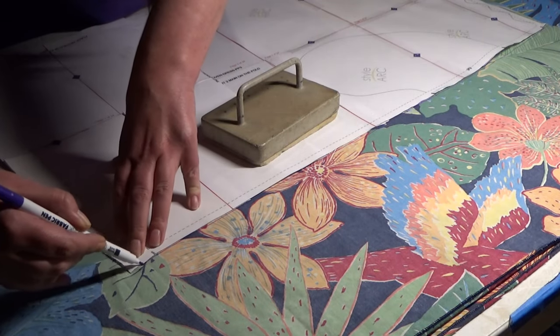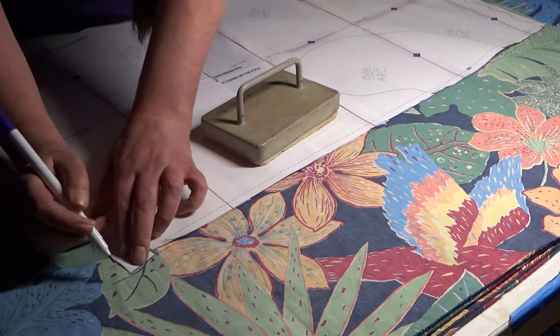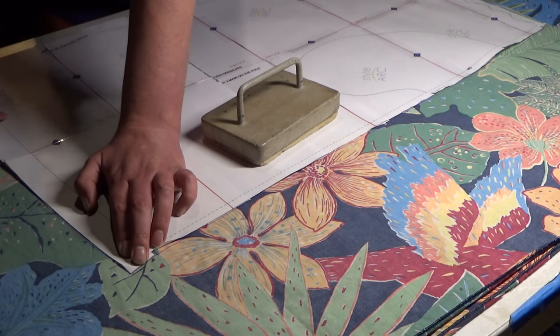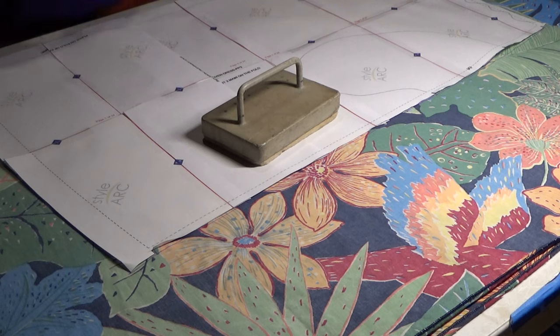Bedding has loads of fabric and is either sitting in your cupboard or available cheap at op shops. I'm Australian, so I will be calling them op shops — also known as thrift stores, charity shops, Oxfam, Goodwill, all those places where people donate their unwanted stuff and it's sold for charity.